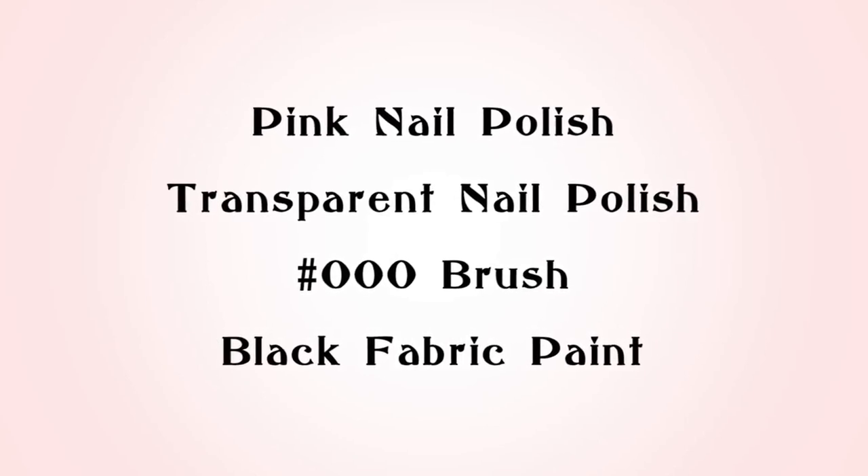For this you'll need pink nail polish, transparent nail polish, a triple zero brush, and black fabric paint.